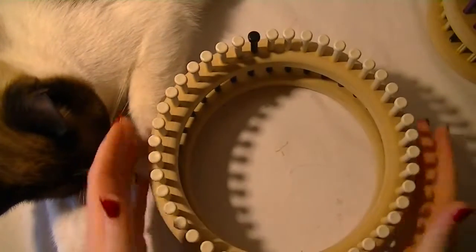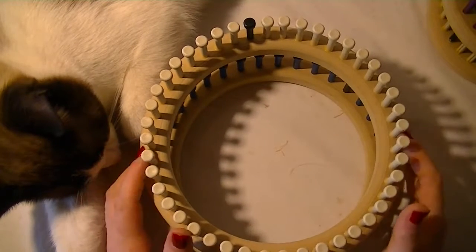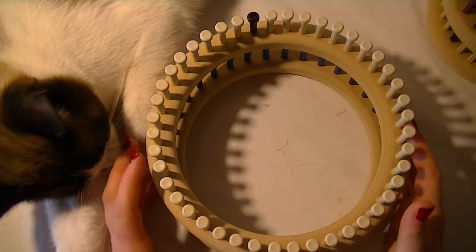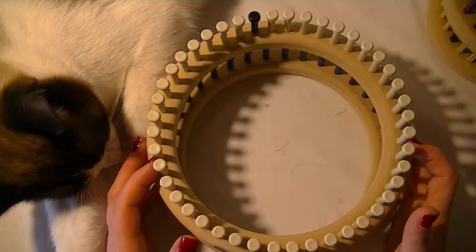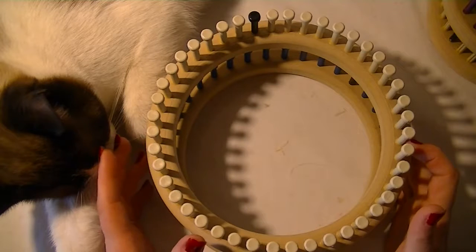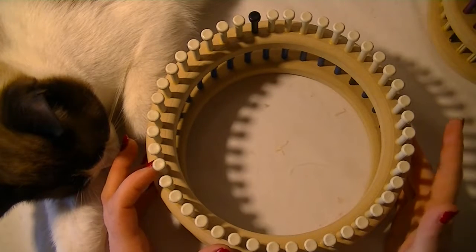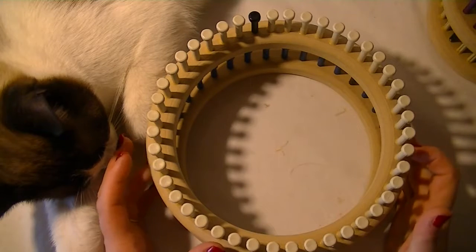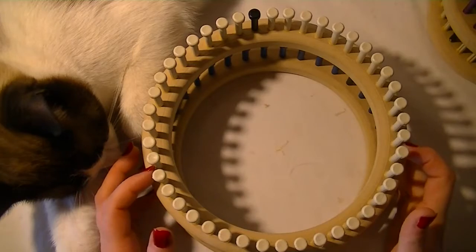Now these looms can be purchased by themselves in the gauge of your choice. Or you can actually get them — they do come in the Adult Hat Loom set, which is a four piece set that has an adult loom, a child loom, a preemie loom, and a baby booty loom. So that's two different ways that you can get these, and of course the links are in the descriptions below.